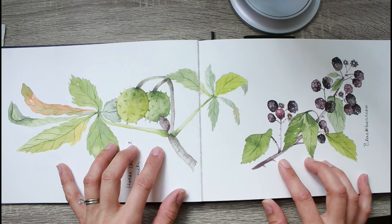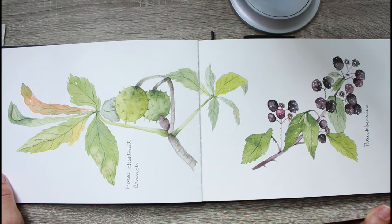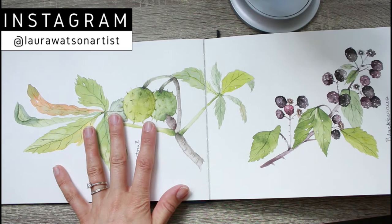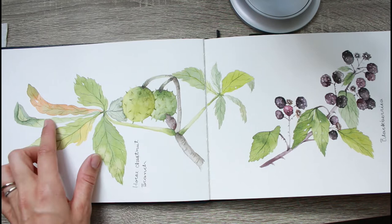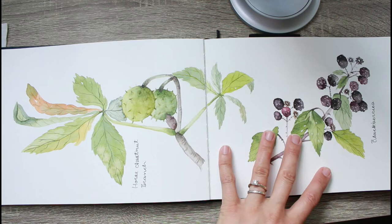This page is inspired by Edith Holden's Country Diary of an Edwardian Lady — there are blackberries and horse chestnut. I was in school so I didn't have a lot of time, so I took some of the layouts from her book and painted in a similar style. I really like how the blackberries worked out — they look like blackberries but didn't take long because they're impressionistic rather than going berry by berry, which makes it more realistic to paint in a sketchbook without taking forever.